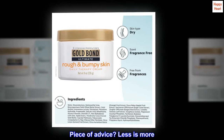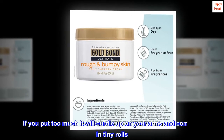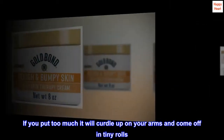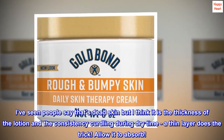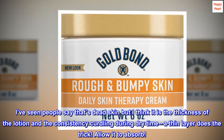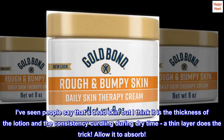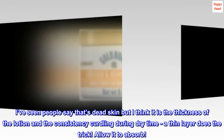Piece of advice? Less is more. If you put too much it will curdle up on your arms and come off in tiny rolls. I've seen people say that's dead skin, but I think it is the thickness of the lotion and the consistency curdling during dry time. A thin layer does the trick — allow it to absorb.